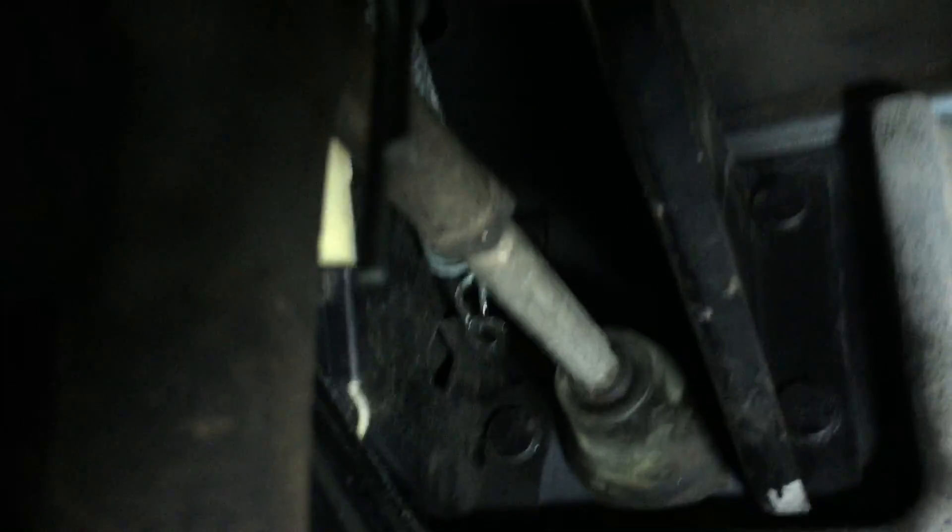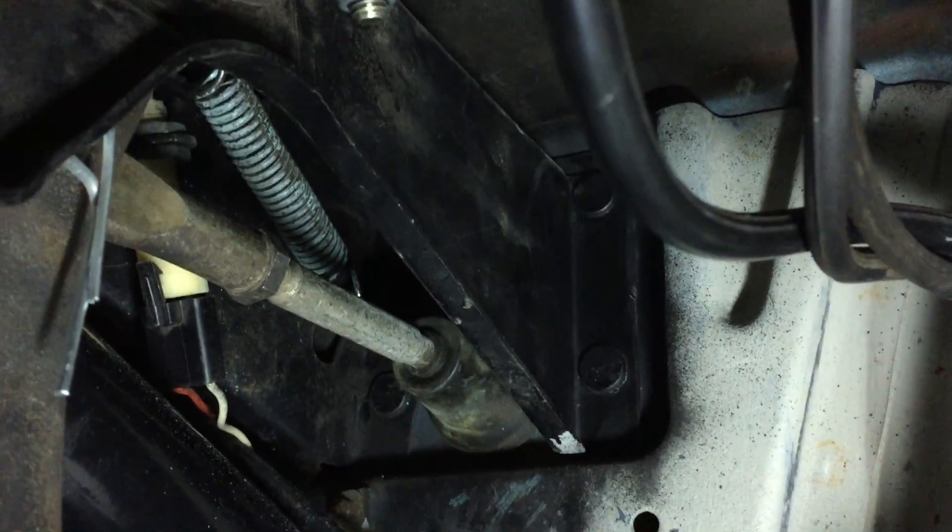Hey everyone, it's John from CarCraft with a quick tech tip on how to stretch out springs. Today I put the brake pedal return spring back in the C10 — our 67 C10 that we've been working on for a while. I had the pedals out when we changed the drivetrain, and there it is right there: brake pedal return spring.